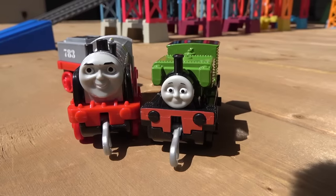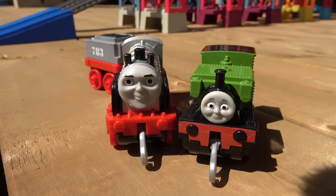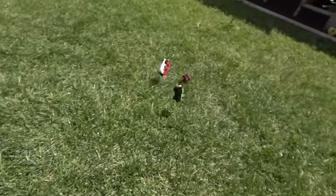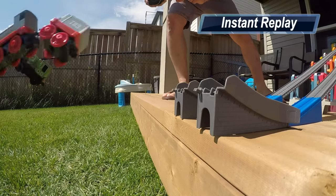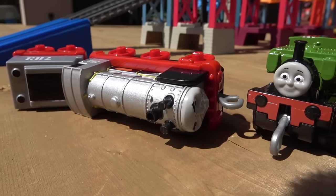Final battle of the second round has Merlin the invisible up against Luke, who wants to be invisible because he doesn't want anyone to know he's there! On your marks, get set, go! Congratulations to Luke, little number 22, eliminating the big 783 engine Merlin.